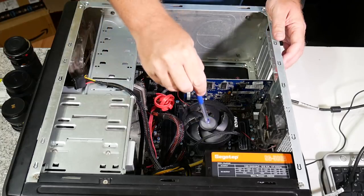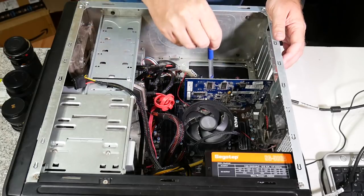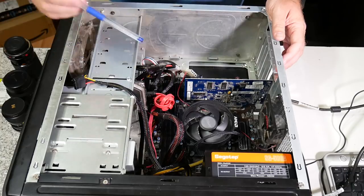So in summary: keep the power supply, keep the CPU, keep the motherboard, upgrade the memory, upgrade the storage, upgrade the graphics. And I think that's it.